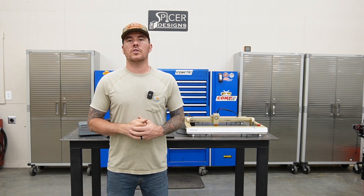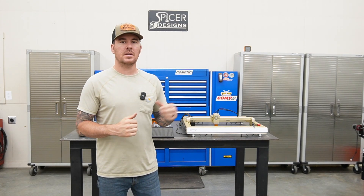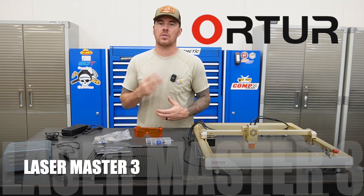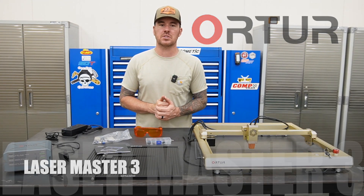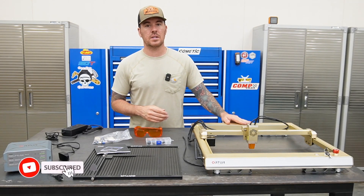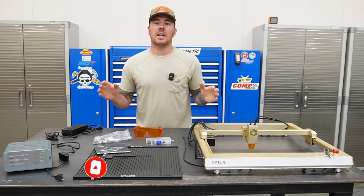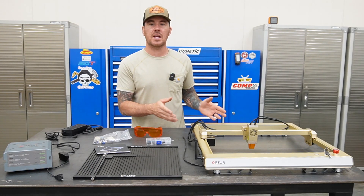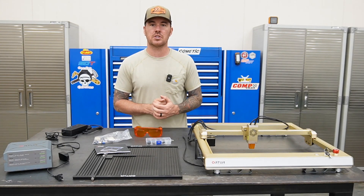Today's video is long overdue. I had a new machine sent to me a while back, which is right behind me. This is the Auteur Laser Master 3 — I believe this is Auteur's newest version of the Laser Master. This is a really nice unit. I want to give a huge thanks to Lelia over at Made the Best for sending this out to me. Today I want to go over this machine and do a little test run on some leather — going to be cutting out some leather coasters, so that should be pretty cool.